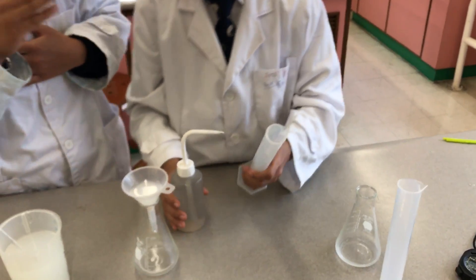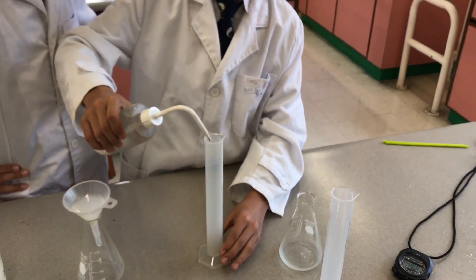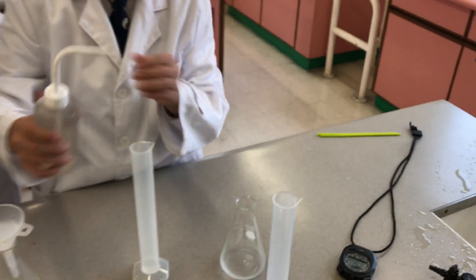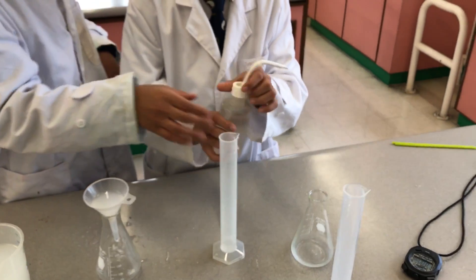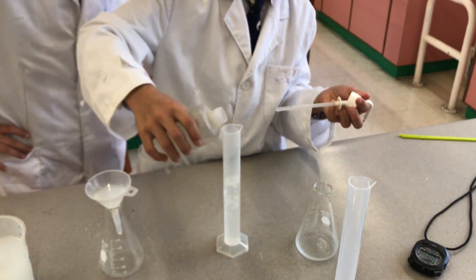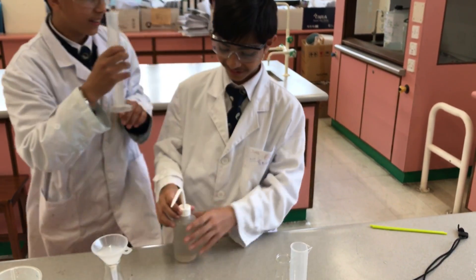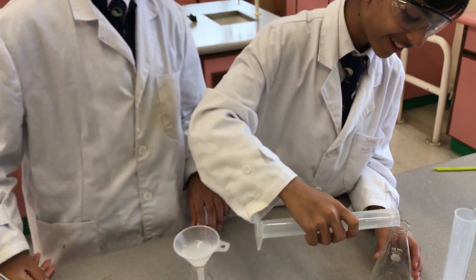We will take another measuring cylinder and put 70mm of water in here. When you measure, put it here, and then add the water. Take it out. 70mm — remember 70. It is 70. Pour a little bit. Now we are going to put it in the conical flask.